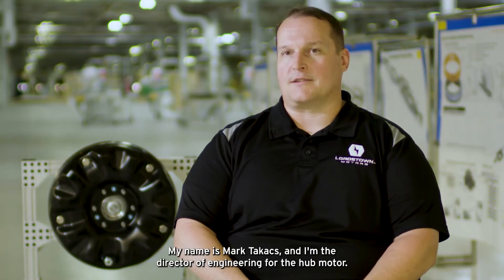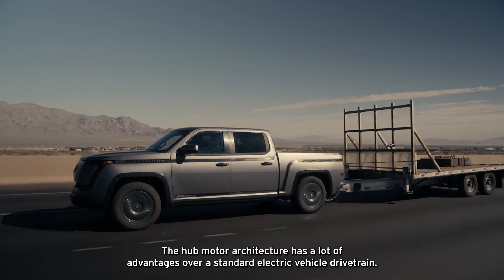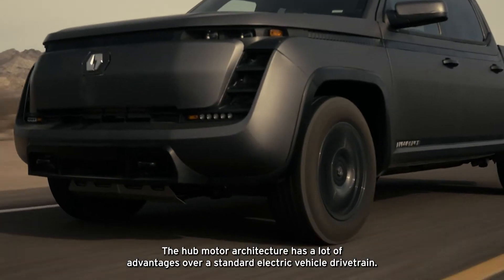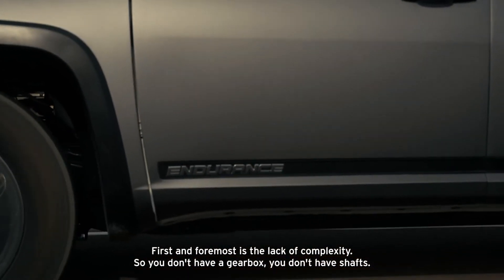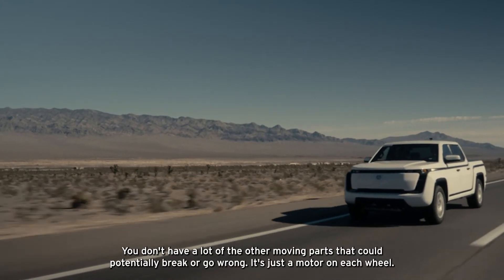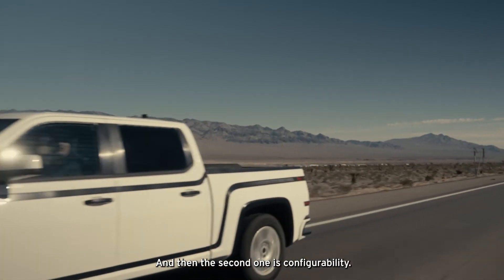My name is Mark Takis and I'm the director of engineering for the hub motor. The hub motor architecture has a lot of advantages over a standard electric vehicle drivetrain. First and foremost is the lack of complexity. You don't have a gearbox, you don't have shafts, you don't have a lot of the other moving parts that could potentially break or go wrong. It's just a motor on each wheel. And then the second one is configurability.